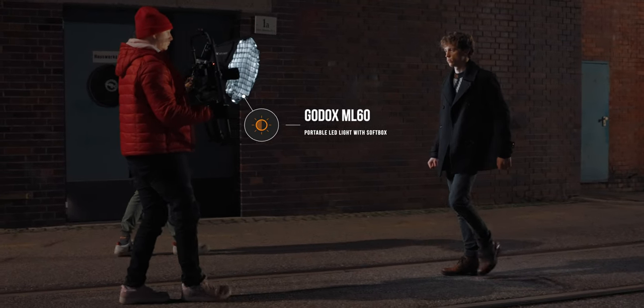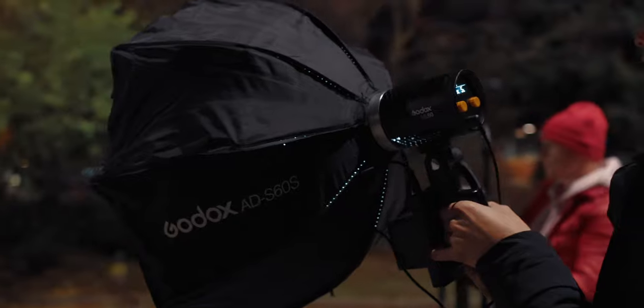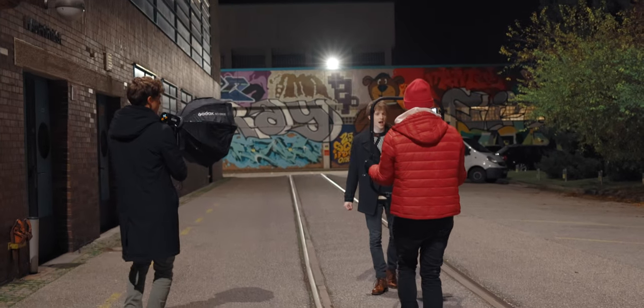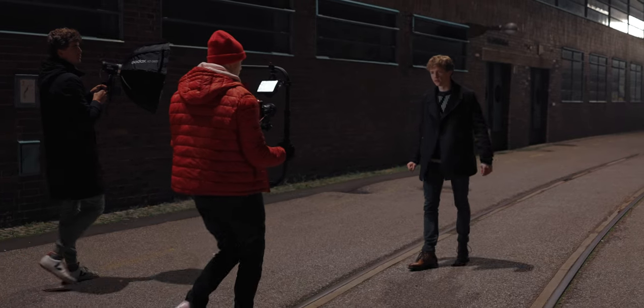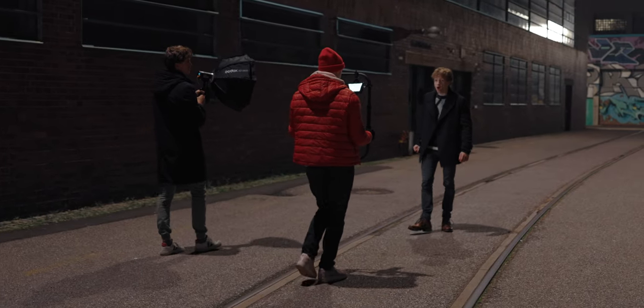Our last scene of the night was the outdoor walking scene. For this, I utilized the Godox ML60 — a really cool small and portable light with a battery compartment running on two Sony NPF batteries. I used it with a small softbox and a grid, and had one of the band members walk alongside me while I was filming the talent walking. This gave us a small key light just following the subject, creating a really nice organic light. I can recommend this 100% for anyone who needs to shoot moving subjects.